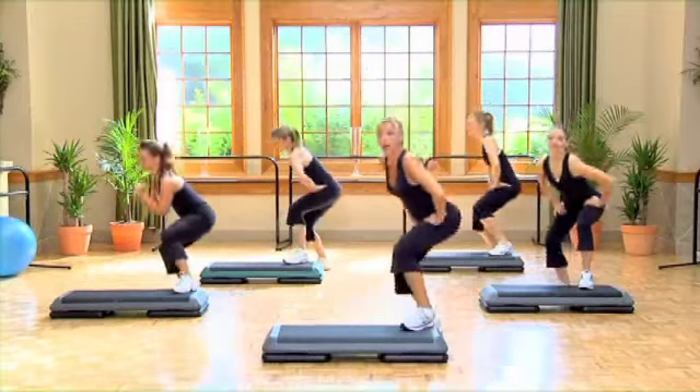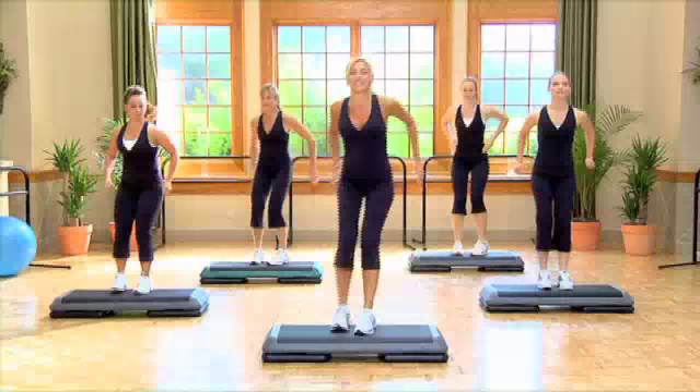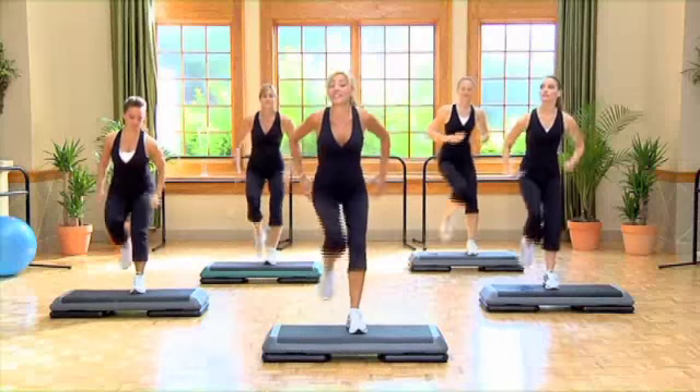Step left, single knee. Have a seat, sit back, basic here. Single knee to the front, three turning squats.